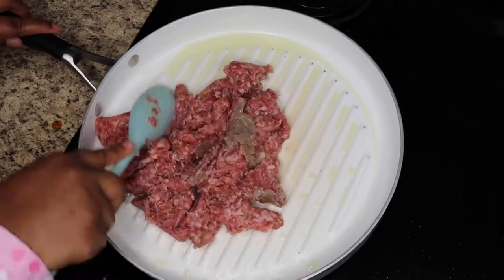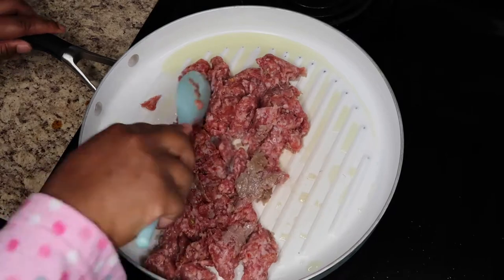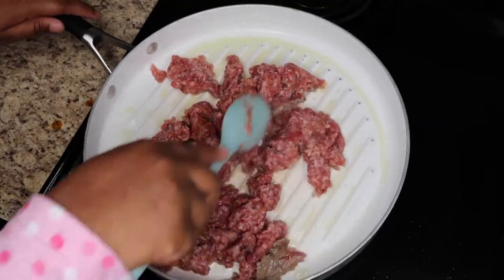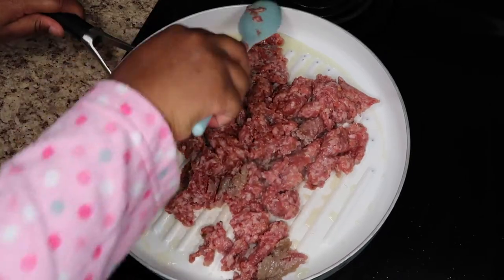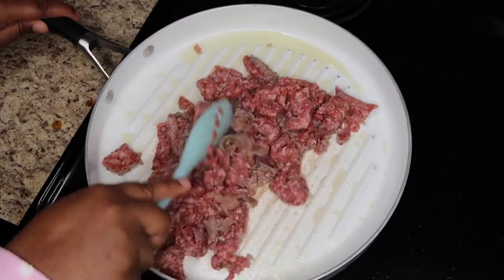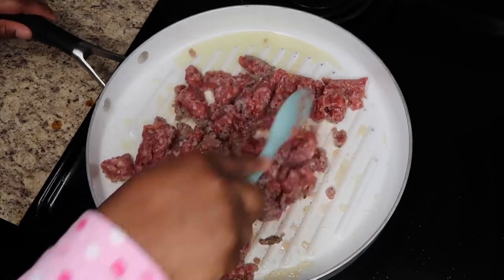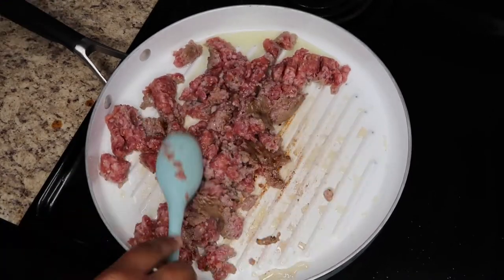This was my first time trying this recipe — I found it on Pinterest. I just thought it would be a fun idea to try something new and different. I'll have the recipe listed down below, so at the end of the video you can find it there for your convenience. I'm still cooking the meat through, just really making sure I crumble the pieces up.